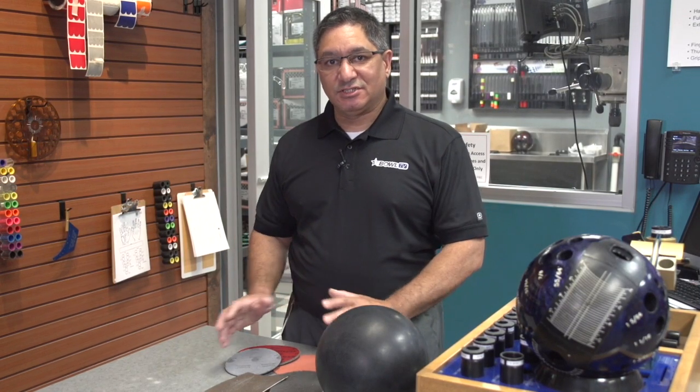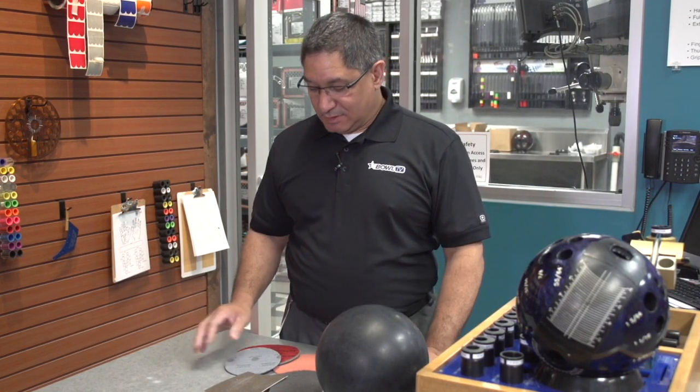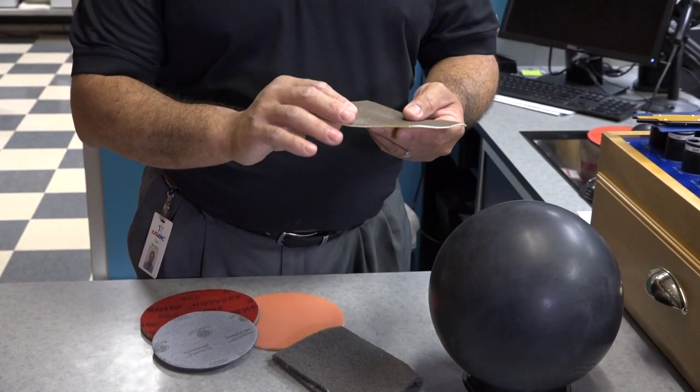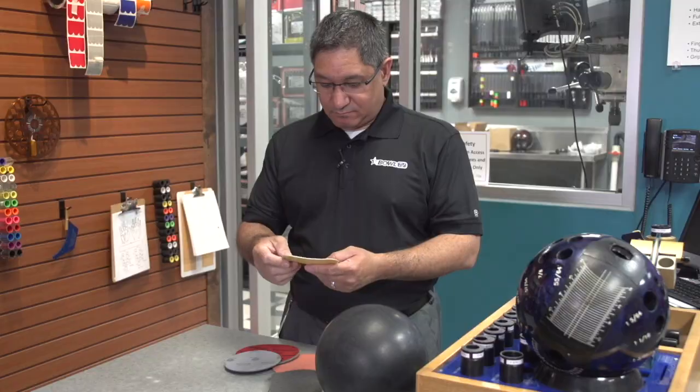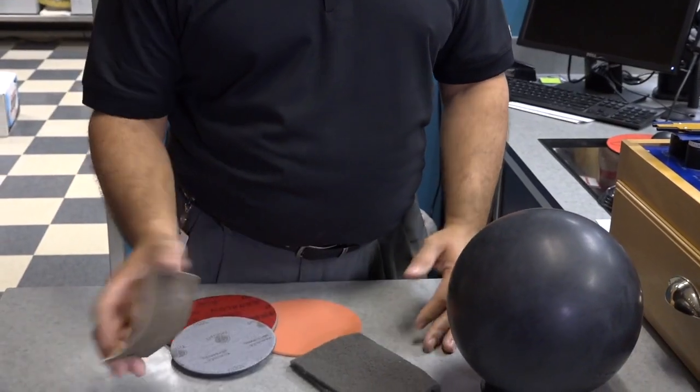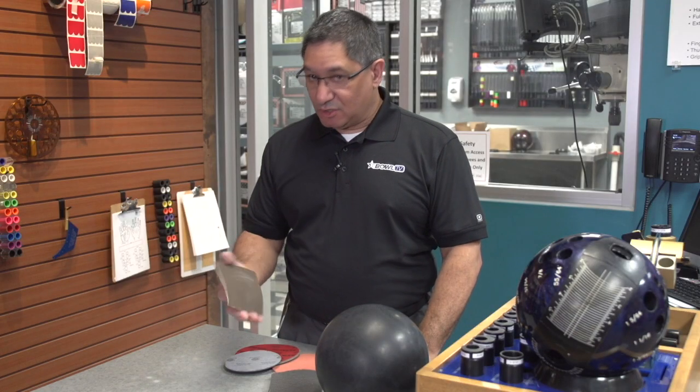If you've been a seasoned bowler for a very long period of time, you know that changing cover stocks has come a long way. Many years ago, we used to use regular sanding discs or sanding pads. These pads were ones you could find for woodworking — very common for sanding the texture of a surface of pine or oak, or furniture sanding.